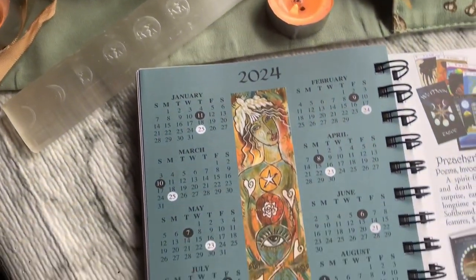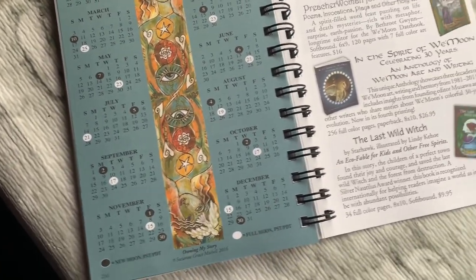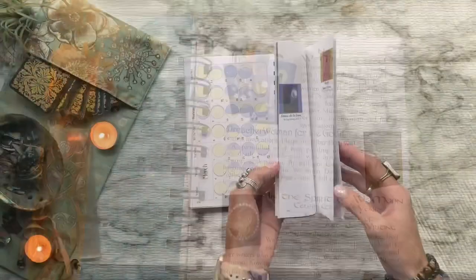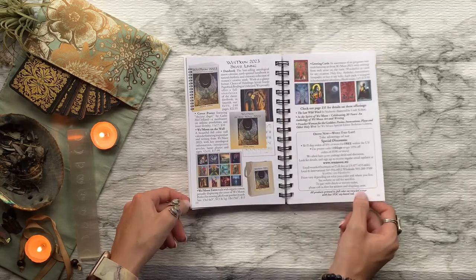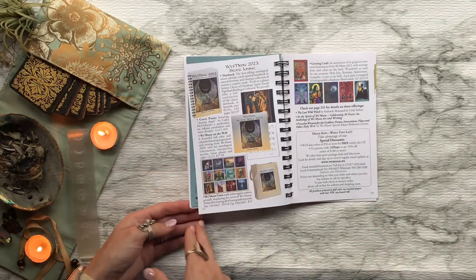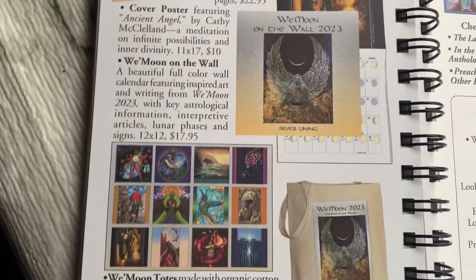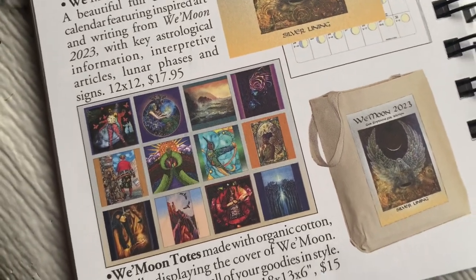Along with all the lunar information from 2023, they give us a little glimpse into the full and new moons of 2024, and there is plenty of room for notes in the back, which is amazing. They also have a list of their other products, which includes the date book, posters, a wall calendar, totes, and even their own tarot card deck, which is really cool.